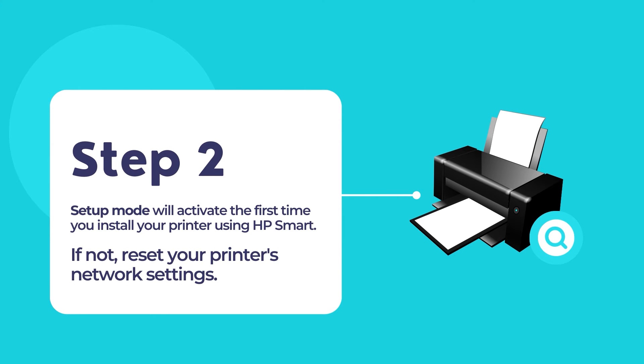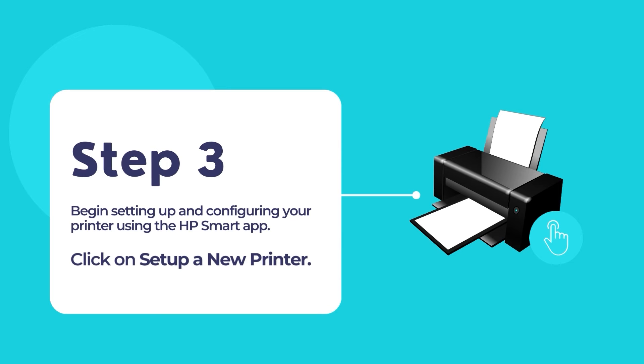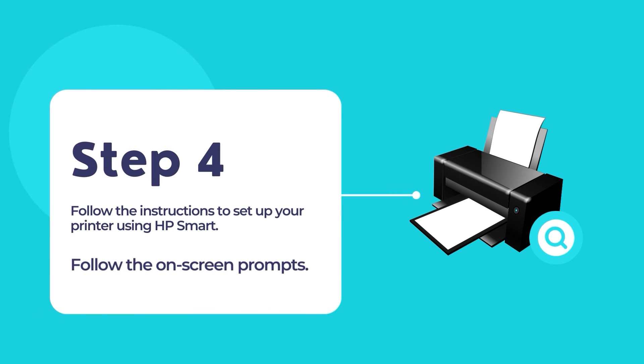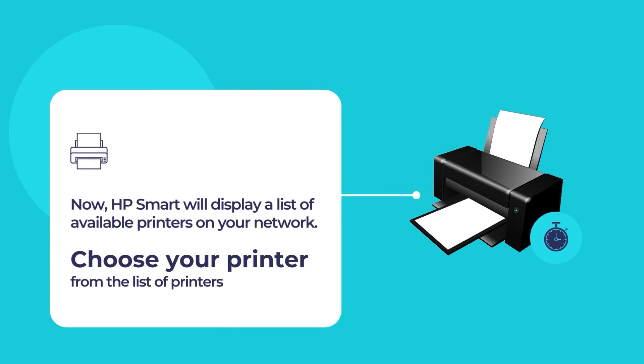The setup mode will activate when you install your HP printer for the first time. If the setup mode does not activate, reset your printer's network settings. Once the app opens, click the option 'Set up a new printer' and then touch the plus sign to add your new HP printer. The HP Smart app will scan for any existing printers in your network, then display a list of available printers. Select your printer from the list to configure it and use it for your primary printing and scanning needs.